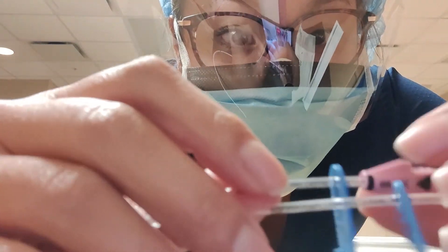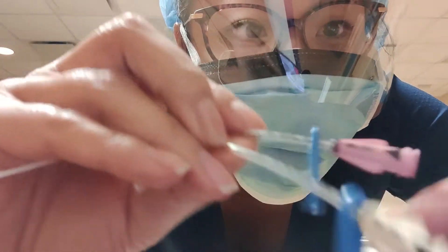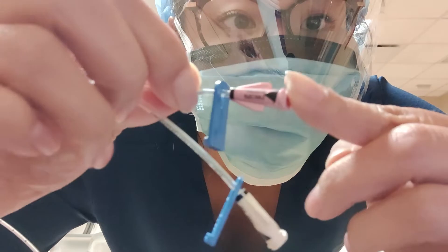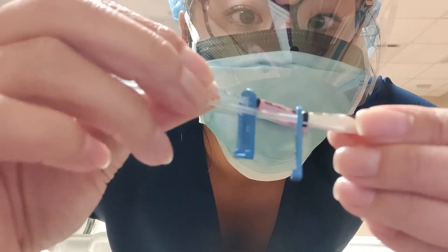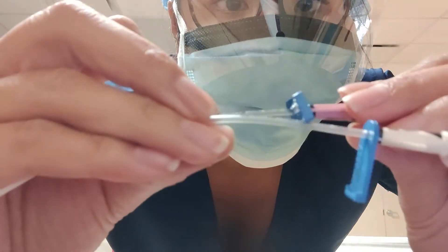I wanted to share that this PICC line has indications, so it's always great to read what you have. It says 'pressure injectable,' which means we can use this for CT. The flow rate is 4 milliliters per second. And then you have your distal and your proximal — the proximal is the white one and the distal is the pink one.